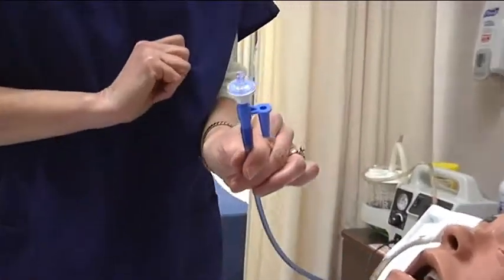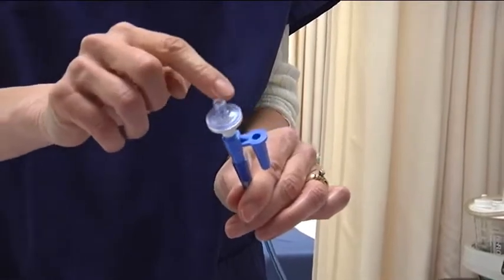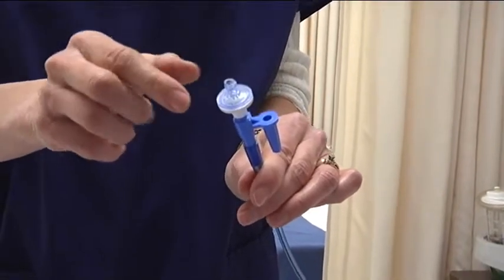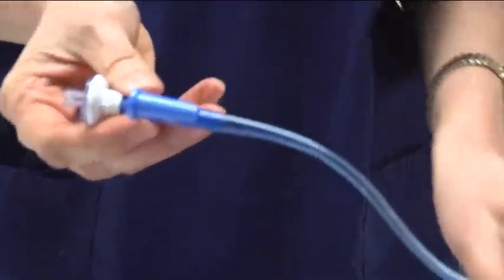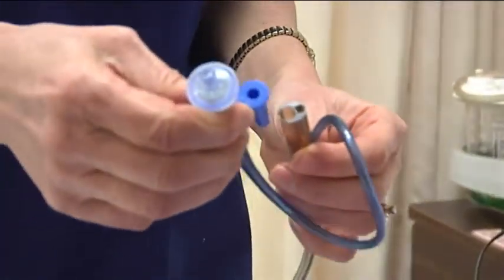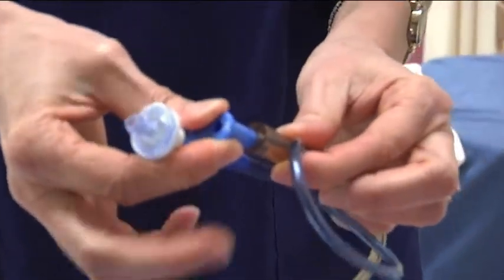This is an anti-reflux valve that we only inject air into. It has a luer lock on the top, and I will demonstrate how to do that later. It also has a dead end cap that we use when we actually want to clamp the NG tube. You can see it goes right into that larger opening where the secretions actually come out.